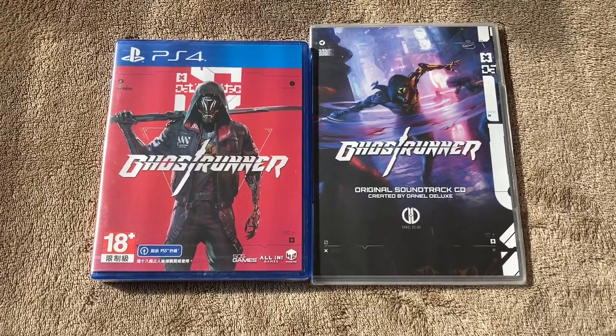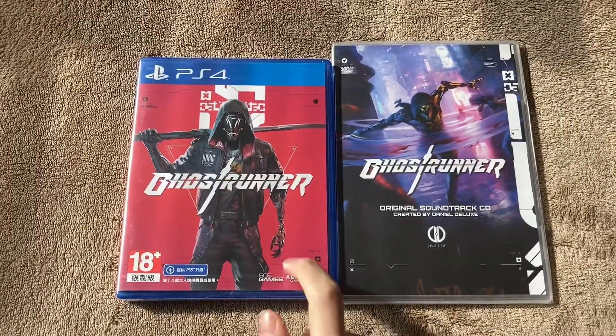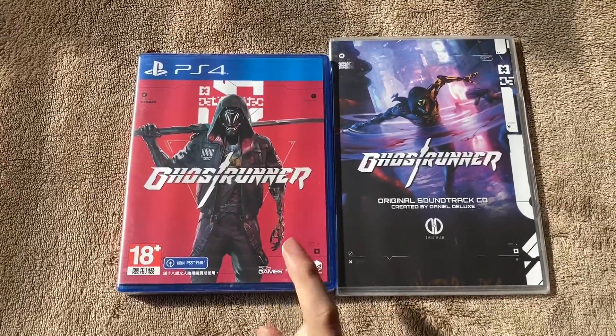Hello everybody, welcome back to another unboxing video. In today's video, we're going to be unboxing Ghostrunner on PS4, specifically the Asian version, because this physical version of the game hasn't come out west yet. So yeah, this is the Asian version on PS4.